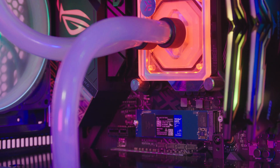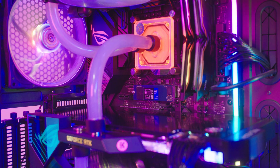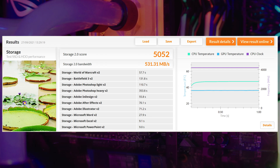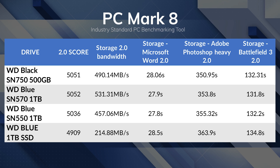The next benchmark is PCMark 8. This software is now completely free and benchmarks PCs across a range of tasks. The PCMark 8 storage test simulates disk activity by playing back a trace of storage activity recorded during actual use of applications from the Adobe Creative Suite, Microsoft Office, and a selection of popular games. You get an overall score, a bandwidth result, and task completion times. The SN570 gets a comfortably higher score than the SN550 and will save you around half a second on loading screens and intensive creative tasks — those seconds do add up.